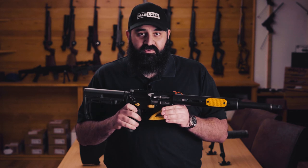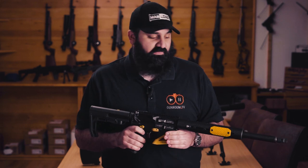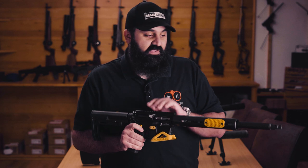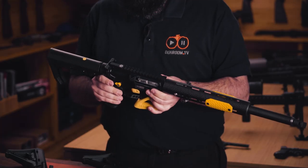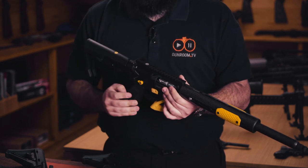This gun was built by Otto at Cotswold Classic Arms — if you want a competition gun, there is no one else you should go to. He builds guns that are more reliable than a 15-22. This gun has been faultless so far — not a single malfunction — and that's not down to the ammo, that's down to the gun.